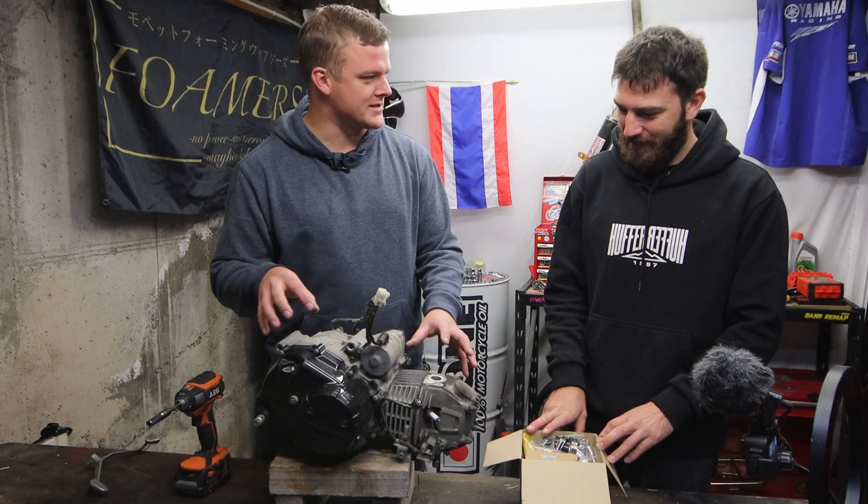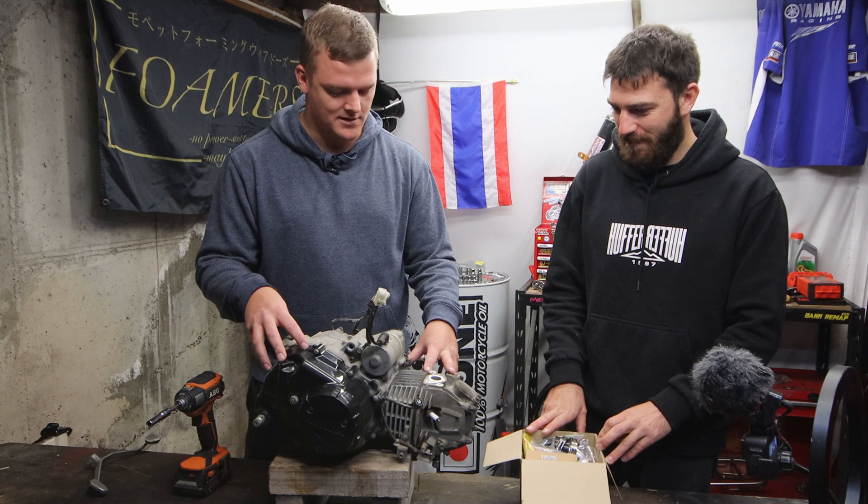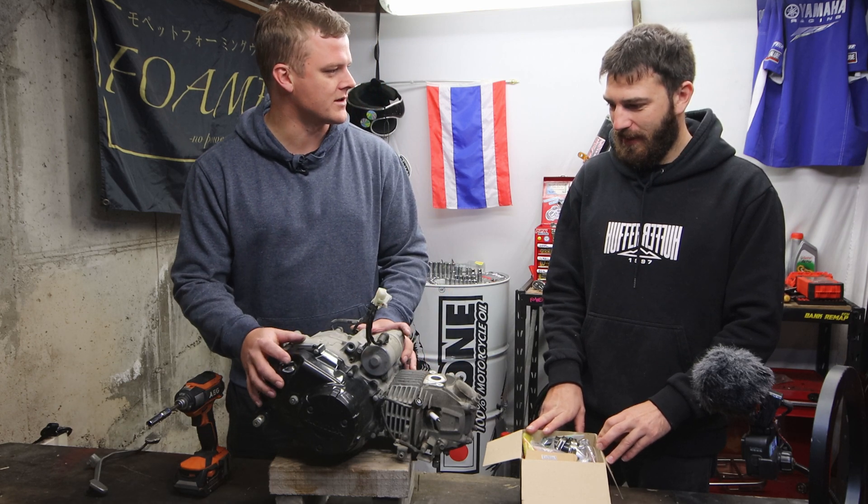Kaz has rebuilt one of these engines before. You've split the cases entirely, haven't you? You had the crank apart and everything — a full rebuild.